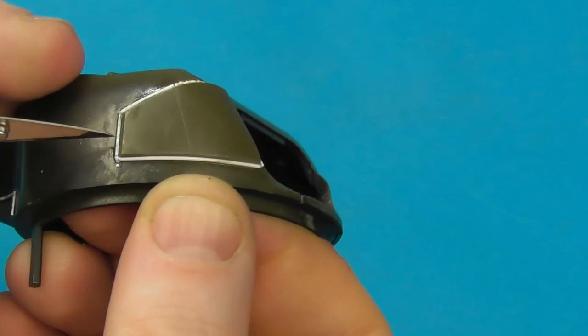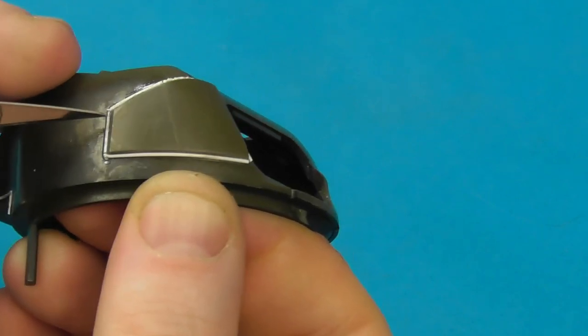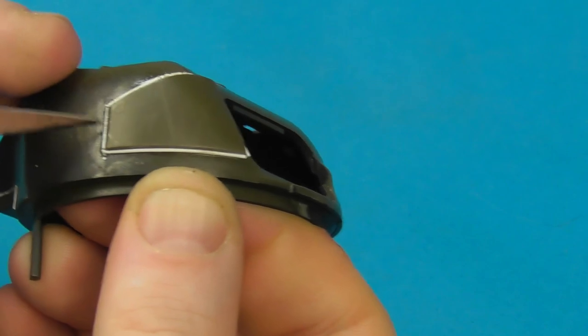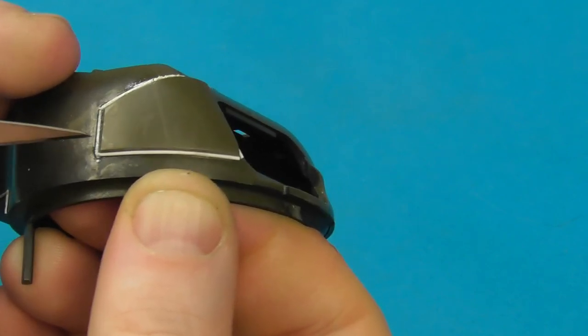We're going to do exactly the same process with the weld seam for the applique armor on the turret cheek — just slowly cutting in and pushing in that detail to create the weld furrows.